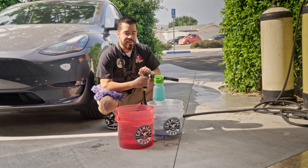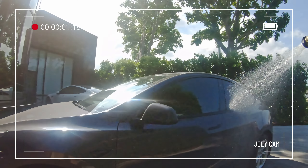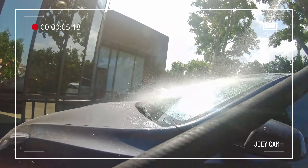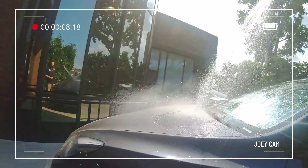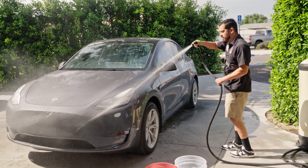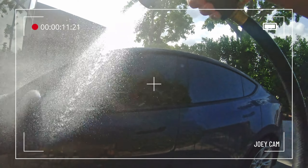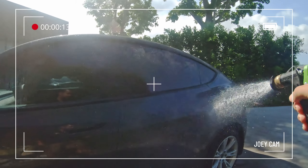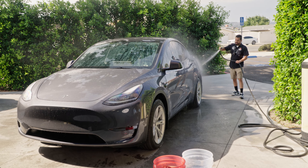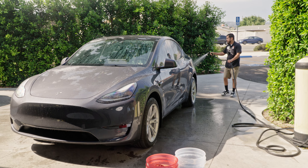Before we start foaming, we're going to rinse the car to knock off loose dirt and debris. When rinsing, always start from the top and work your way down — just like when wiping down your car. If you rinse the lower part first it kicks everything back up, and the lower parts have corrosive brake particles and road grime you don't want spread around.